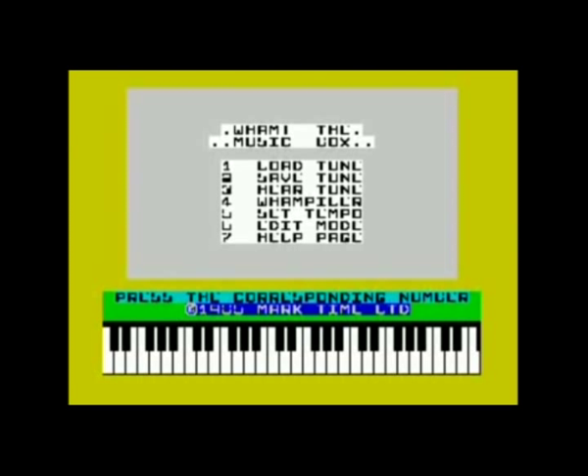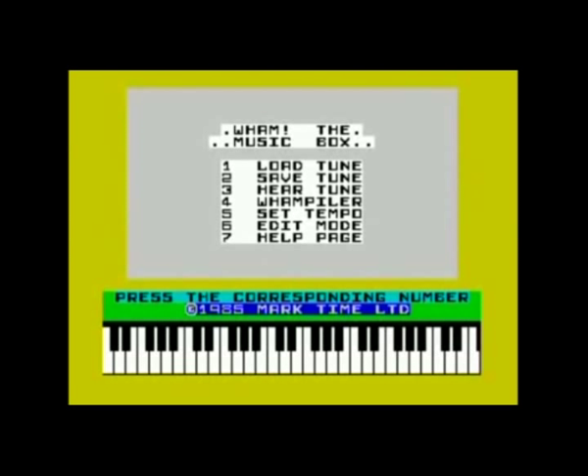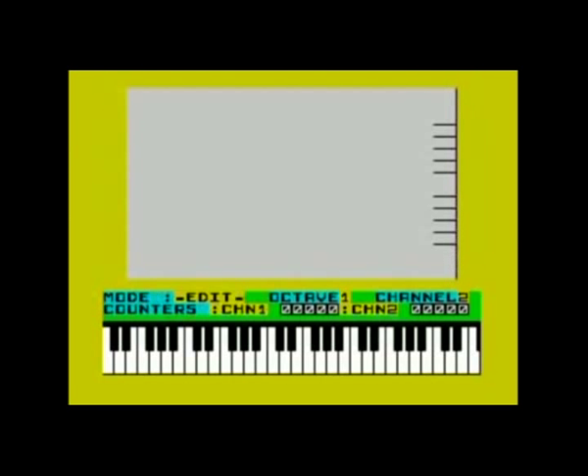If you want to familiarize yourself with the built-in controls, hit 7 to display the help page. As you can see, there aren't many keys to remember, because this program is actually very simple to use. Key 6 brings you back to the main menu; hit 6 again and you enter the actual editor. This editor uses a score-based approach, so editing the music is very similar to composing sheet music. The main difference being that you can actually hear what you're doing while you're composing.